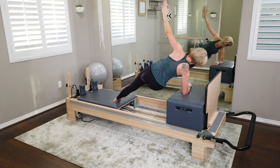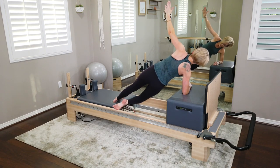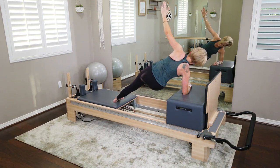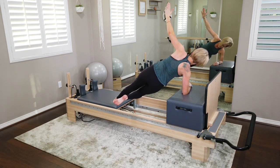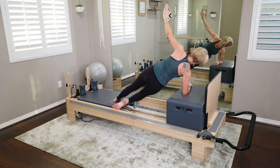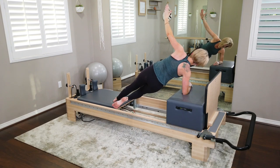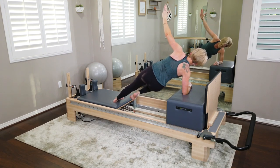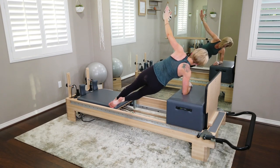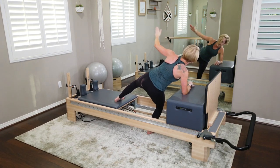On your next one, hold it closed. Sweep that right leg forward, point the toe, bring it back. Open the door, close the door, and forward, bring it back, open the door. Last four — bring it in. Three, we can do it. Last two. Last one — and bring it all the way in.